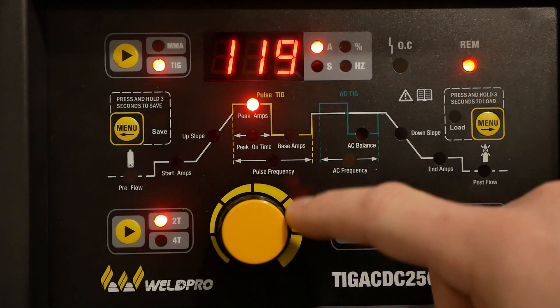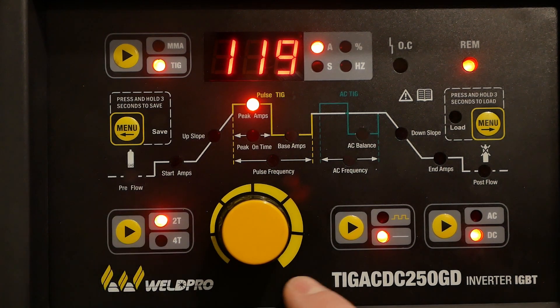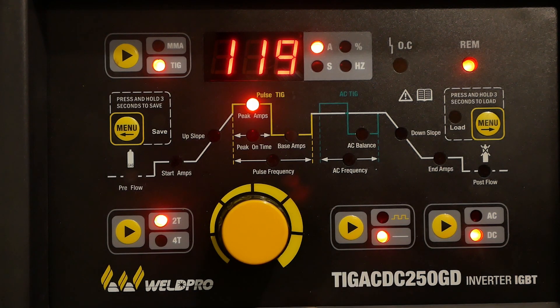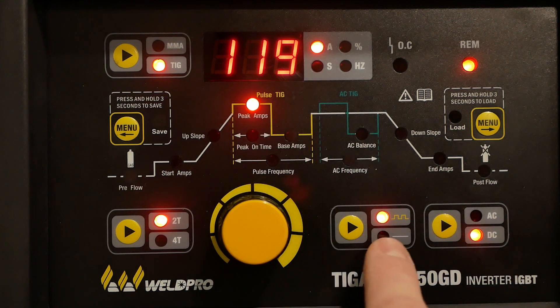There's also a 2T and 4T trigger selection option — this is a locking trigger, but for our purposes we're going to use 2T. Just to the right of the amperage selector dial is the button that allows you to switch between standard welding and pulse welding. For this DC mild steel application, we're going to use the standard welding process.